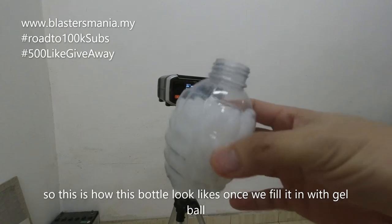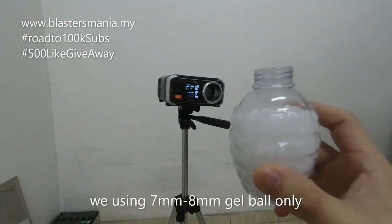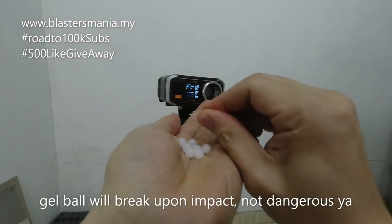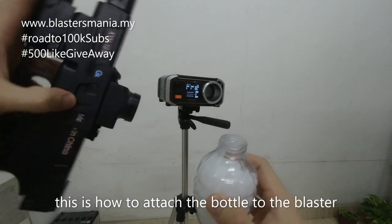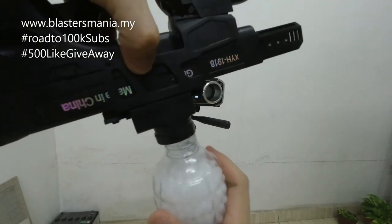Inilah keadaan dia selepas masukkan gel ball. Anda masukkan gel ball ke dalam botol dia ni. Gel ball ni memang 7 ke 8 mm lah. Kalau tekan — aduh, keras — dia pecah, tak bahaya ya. Nak masukkan gel ball senang saja, tonggetkan ataupun terbalikkan blaster benda ni, lepas tu ikat.